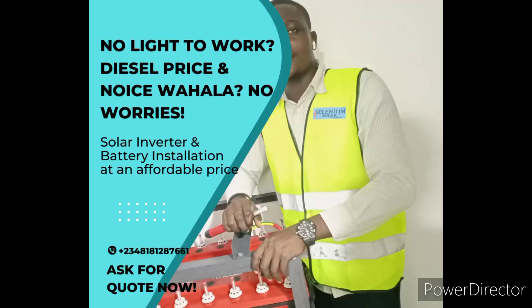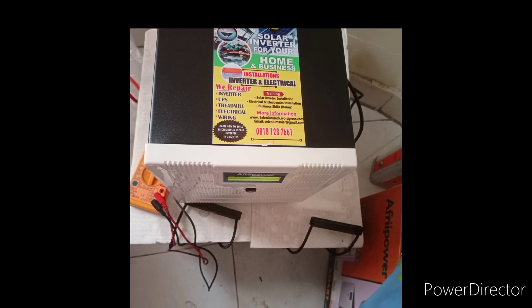Thank you. We are Selenium Solar. Thank you for watching this video — click on the like button and subscribe for more educational videos like this.